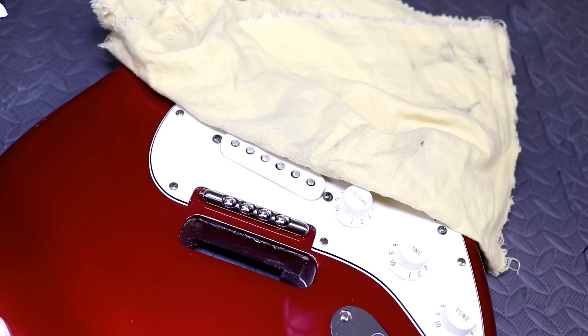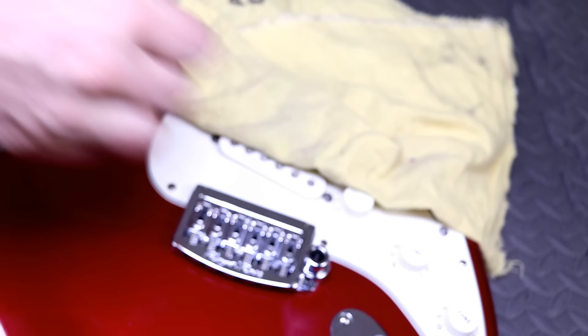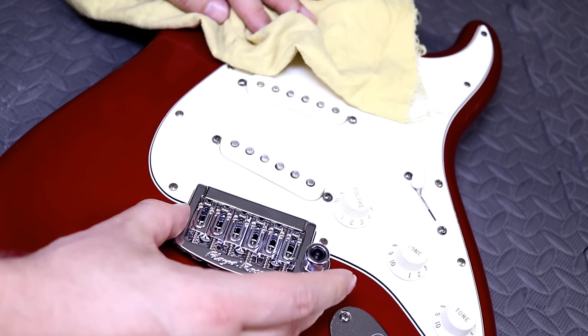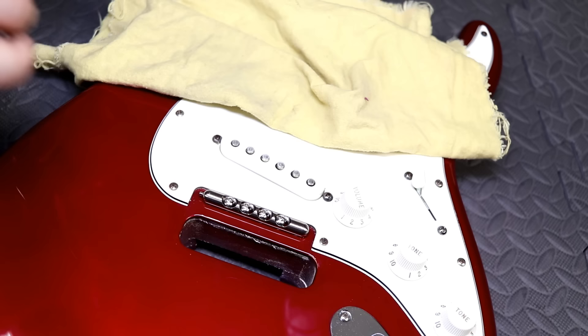They recommend leaving the rail a little bit loose so it can slide back and forth so you can center your tremolo. That's a professional piece of kit. I think we can just center it in the pick guard, and once it's centered, pop the tremolo out, tighten up the rail, and away we go. That looks pretty good.